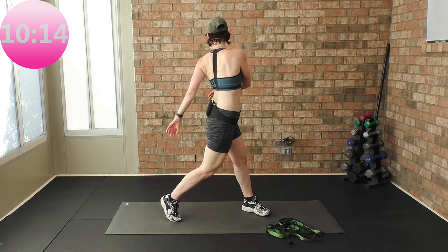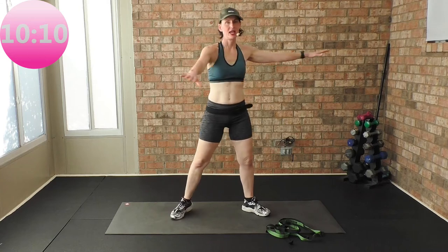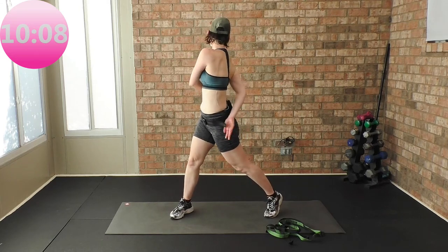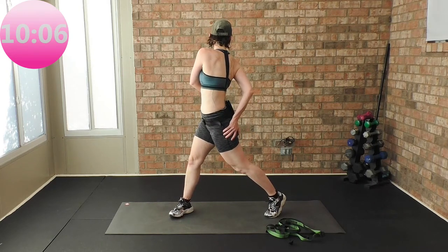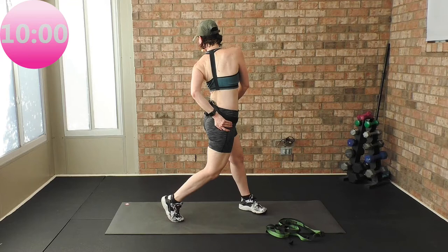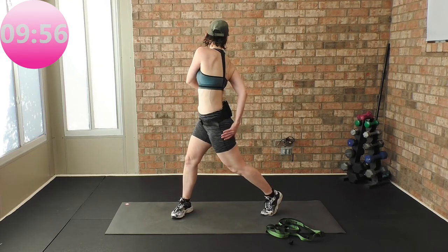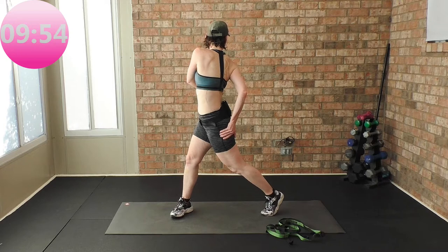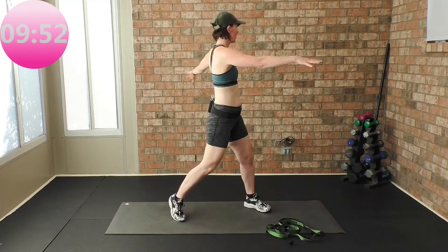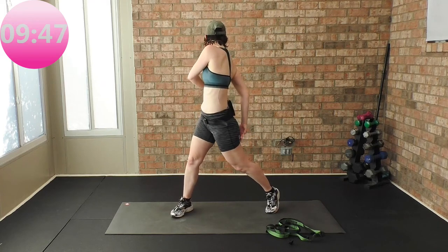Just roll it, look over your shoulder, arms follow. Hands come behind, looking over your shoulder — spinal rotation. Look over your shoulder, two more times, look over your shoulder, look over your shoulder.